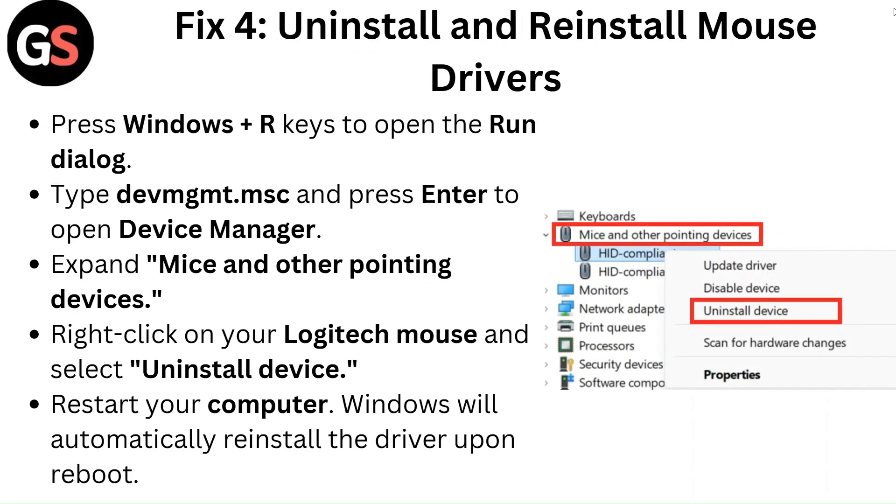Fix 4: Uninstall and reinstall mouse drivers. Press Windows plus R keys to open the Run dialog. Type devmgmt.msc and press Enter to open Device Manager.